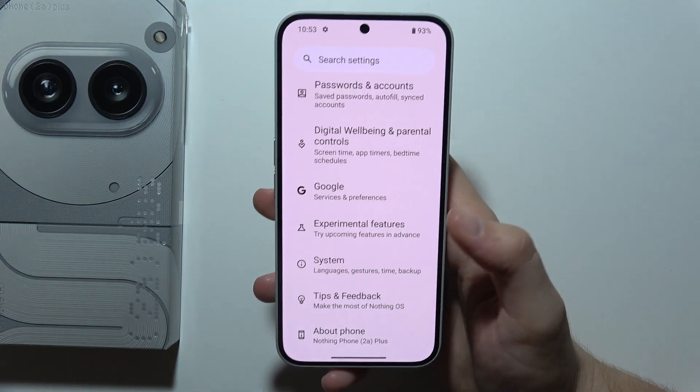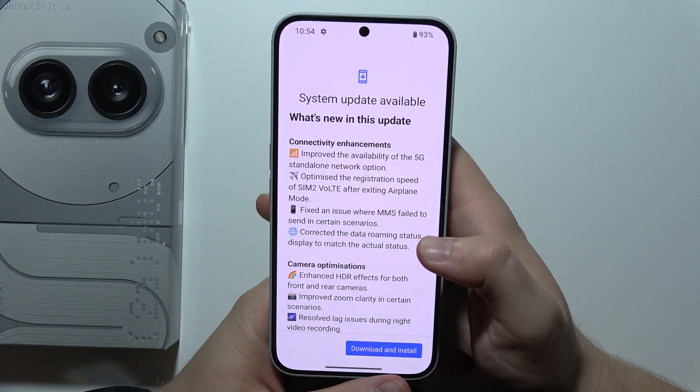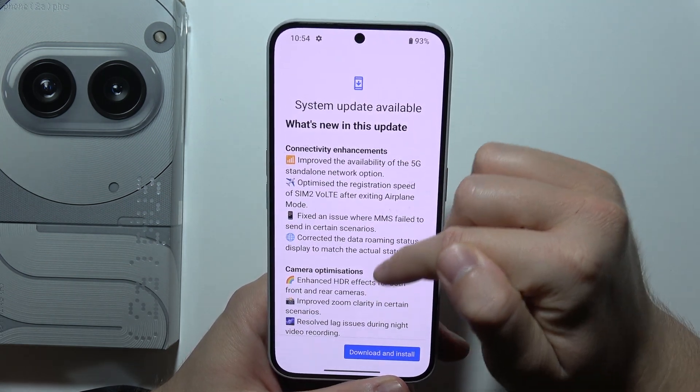Then scroll all the way down, select System, and tap on System Update. You can now find information about the new update and a short description of basically what this update will change in your phone.